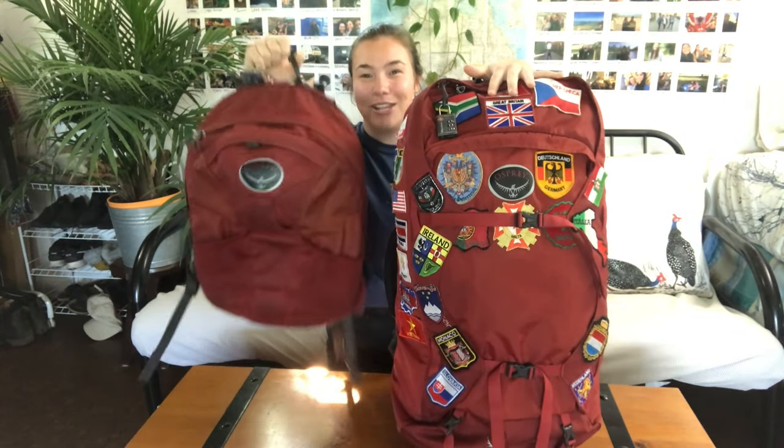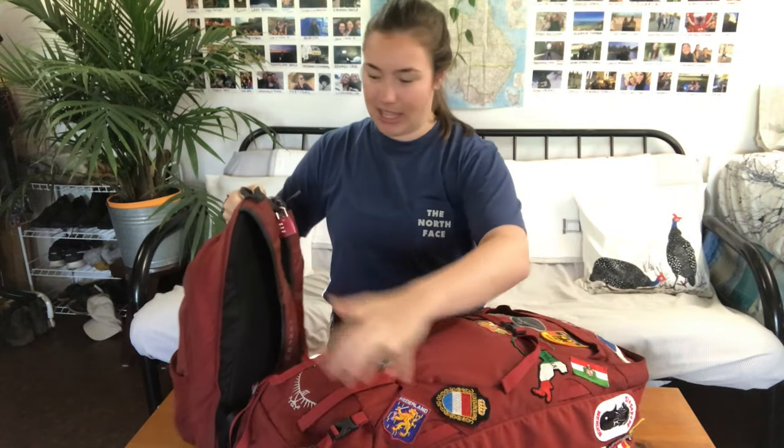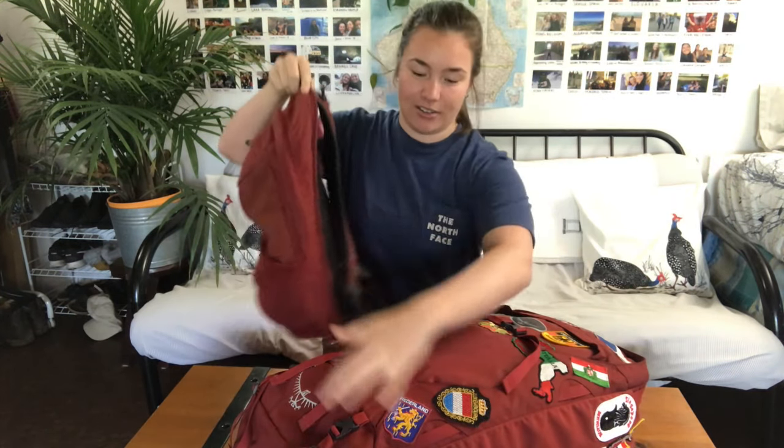To begin, one really neat thing about this backpack is that it's actually two backpacks. You have the main 40 liter and then you have a day pack which is 15 liters, and together they make the 55 liter backpack. It connects through a zipper on the side here to the front.